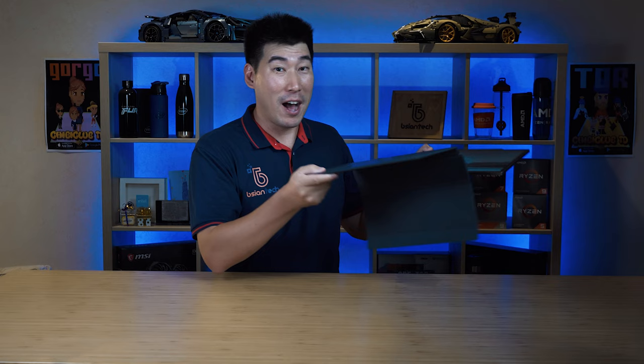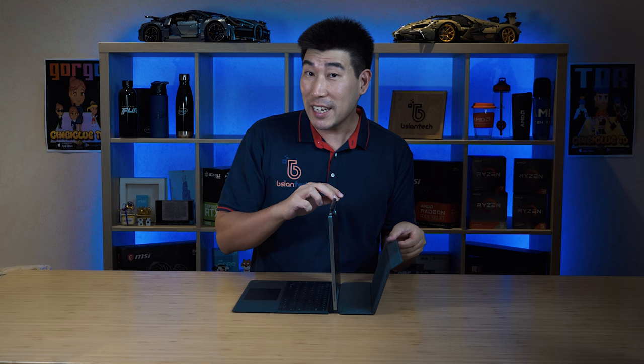When I unboxed this 2-in-1, I was expecting a clamshell laptop with a hinge that folds 360 degrees into a tablet. What came out was something very different — they've gone for a Surface Pro style on this XPS 13. It has a keyboard cover with an extremely strong magnet that takes a fair bit of effort to pull off.